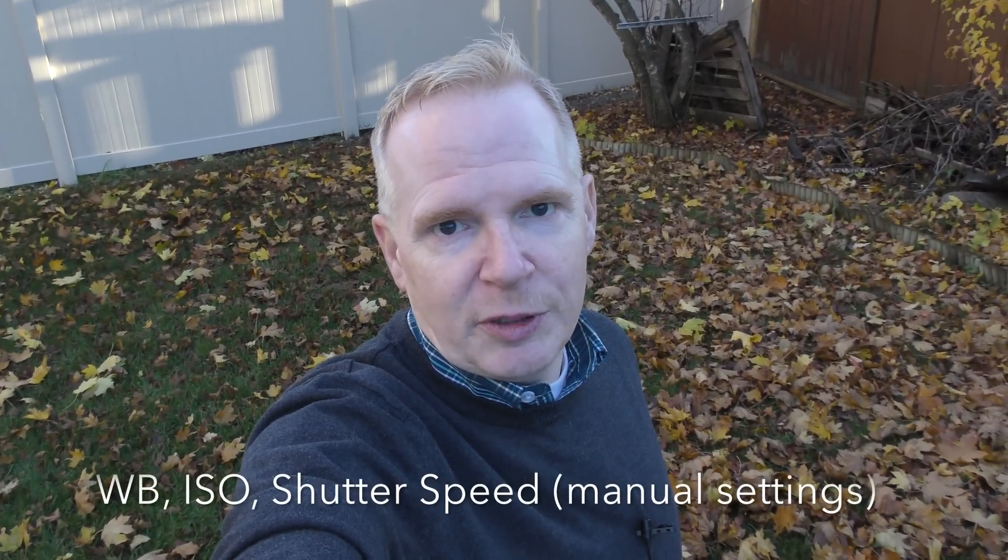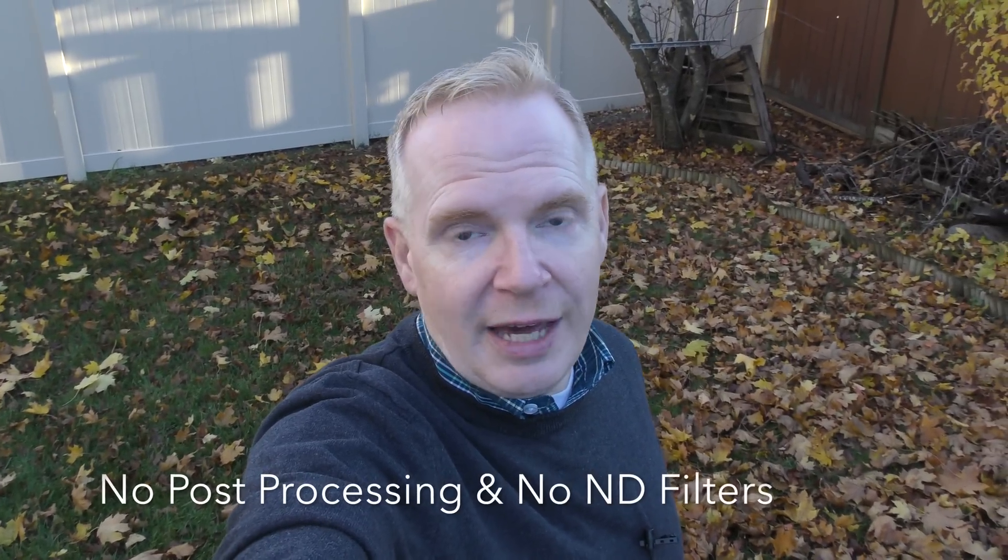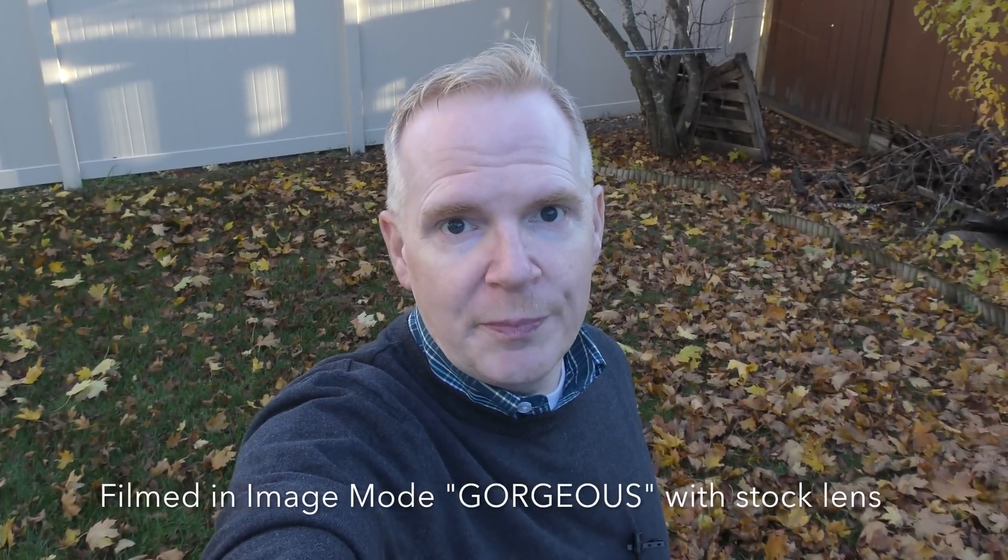So there you go. If you lock in the white balance and set your ISO and shutter speed, everything should be pretty good. You should get some really decent video footage. Just to show you how good the Typhoon H is, I'm going to show you some video clips that I've taken over the last two months. Every video clip you're about to see was shot with all settings in manual mode, and more importantly I haven't done any processing to the video — it was all shot in gorgeous mode, so everything is straight out of the camera. Enjoy!